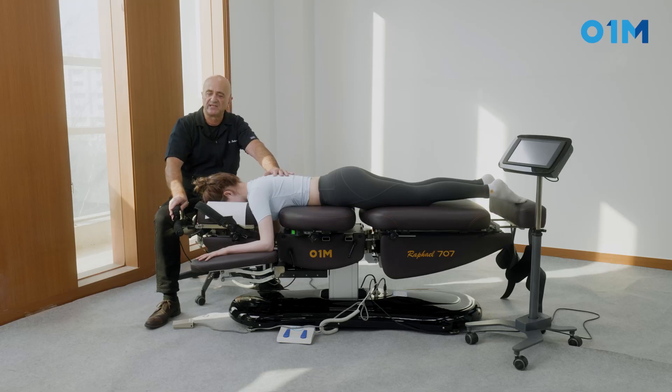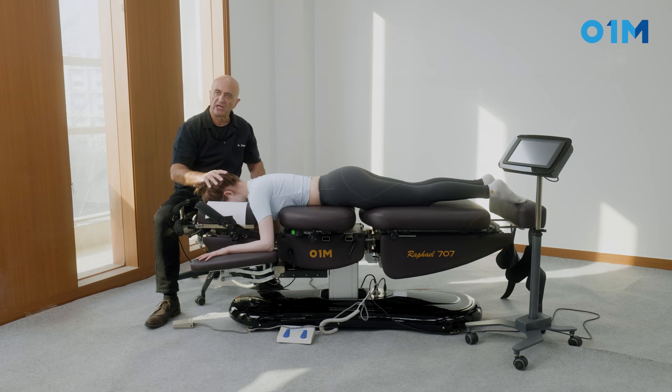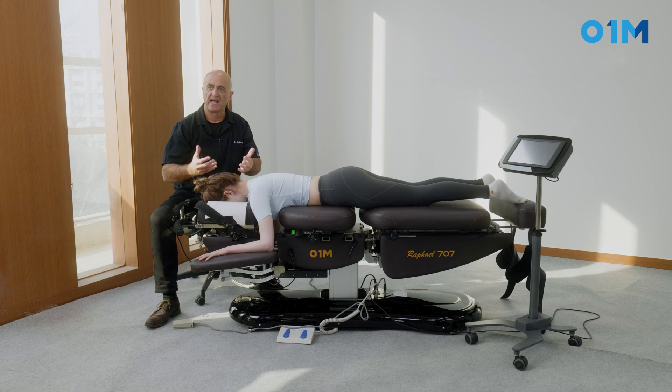By tucking the chin in, you have increased the cephalad arc of tension, creating a block of vertebrae. When I ask the patient to contract by bringing her head up, she mobilizes the muscles, but as soon as she relaxes, we have a little time called the refractory period during which the muscle cannot contract again. We use that physiological property to treat the patient's neck at that time.